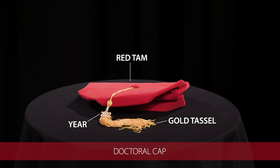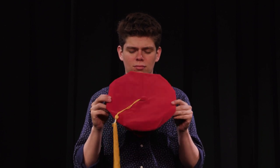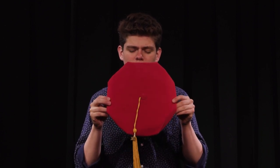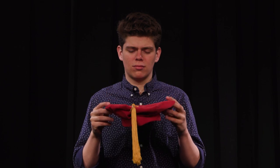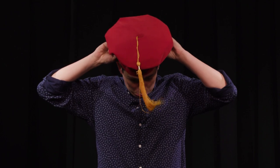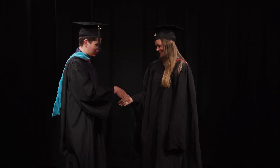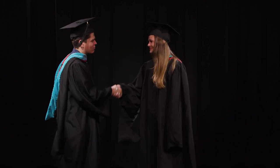Now you're all dressed for the ceremony. You're going to do the exact same thing if you're going to be wearing a doctoral unit. The only difference is the hat is a TAM and not a mortar board. It also has elastic in the back and the elastic goes toward the back of your head. The TAM sits directly on top of your head with a tassel draped down the right side. And that is how you wear academic regalia. Congratulations on your achievement.